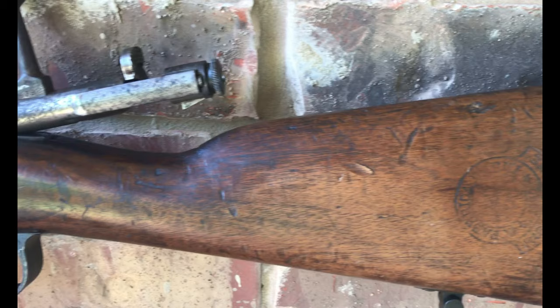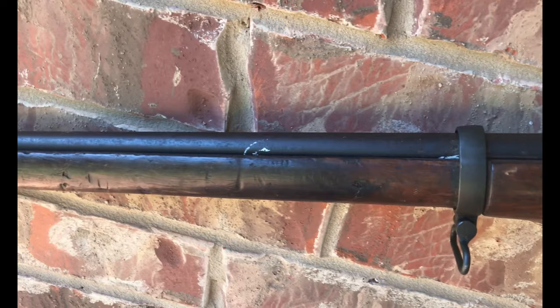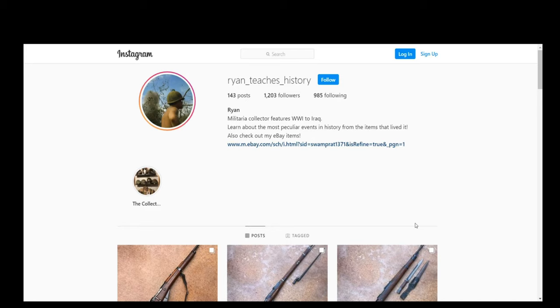This rifle is one of my favorites in my collection, as it is the result of a restoration project I undertook. When I bought the rifle, it was only a barrel, rear sight receiver, bolt body, and trigger assembly. Over the course of seven months, I slowly found the parts to restore it back to complete and firing condition — except for the handguards, because those are pretty much impossible to find. Thank you guys for tuning in, and I will catch you all in the next video.